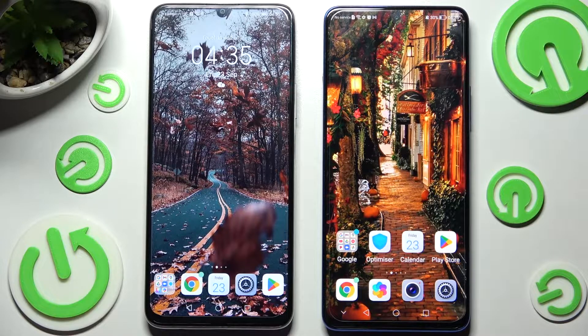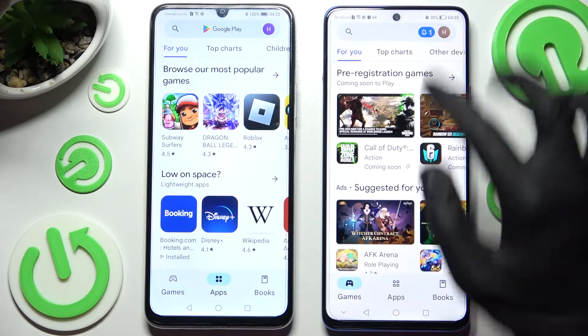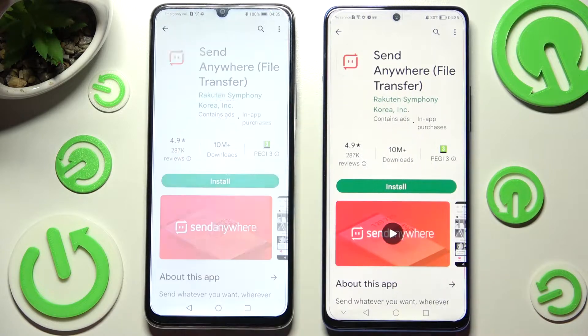First of all, you need to open the Play Store on both devices. Now type in 'Send Anywhere' and download this app from this developer.